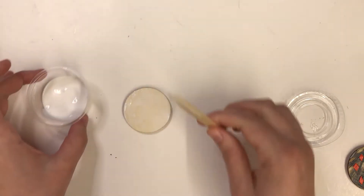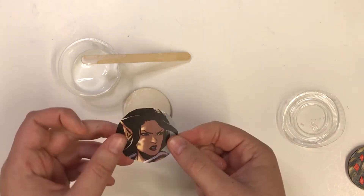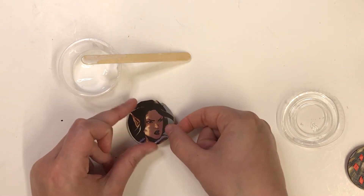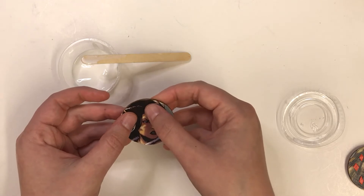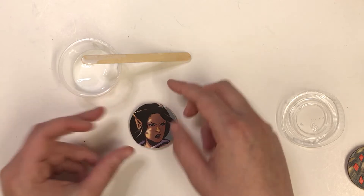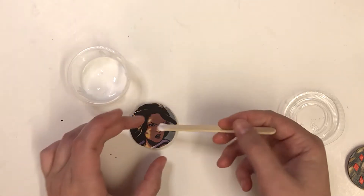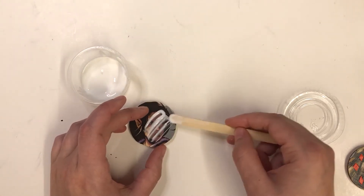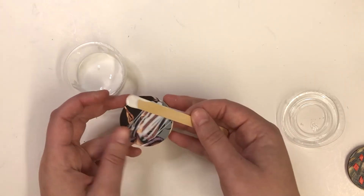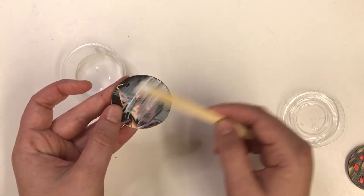When you've applied that, go ahead and choose some paper to start with. I have one that covers the whole circle, but you don't have to — it's your choice. Stick it on there and gently press down. Then when it feels nice and stuck, put a little more Mod Podge on and spread it on there. Sometimes I use a finger just because it's easier, but it's up to you. Just spread, knowing it dries clear.